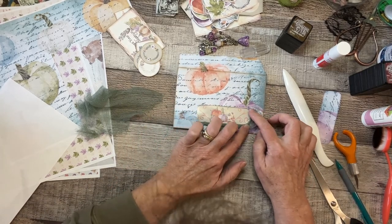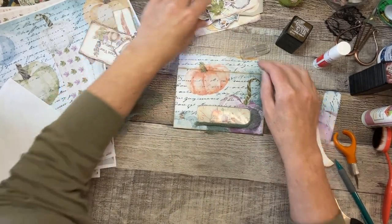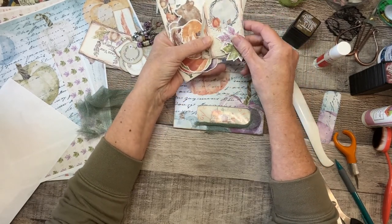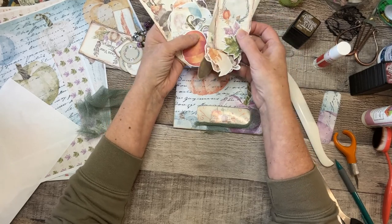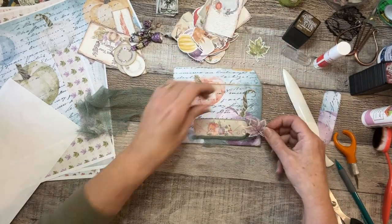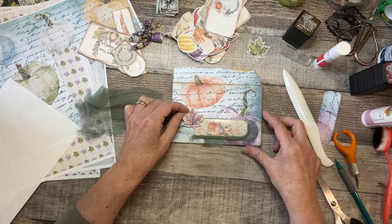Here's my pile of fussy cuts — I was cutting like a fool yesterday trying to get a good variety. Maybe a leaf — a purple leaf. No, it's too much; too much purple on the purple pumpkin.